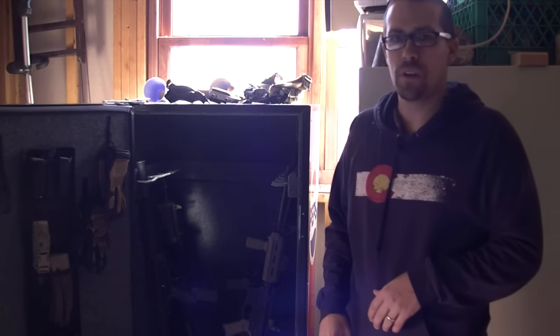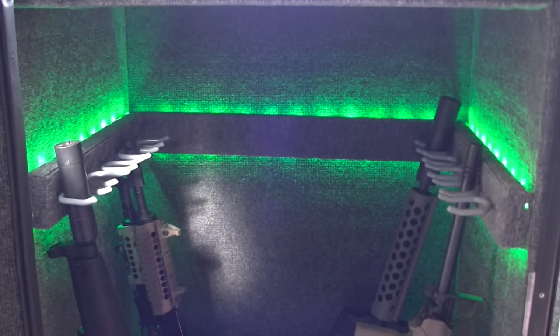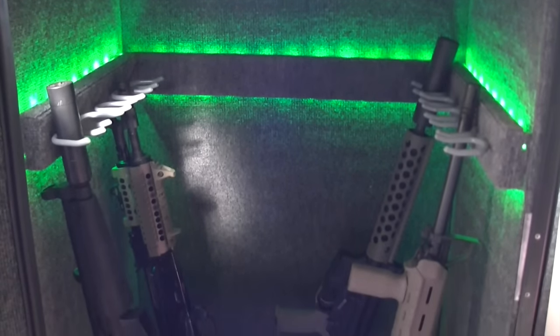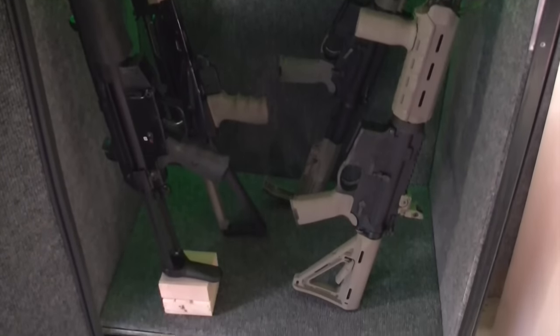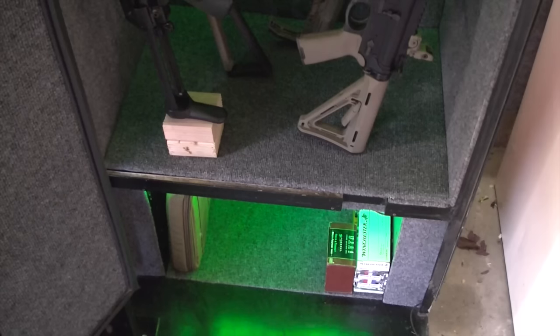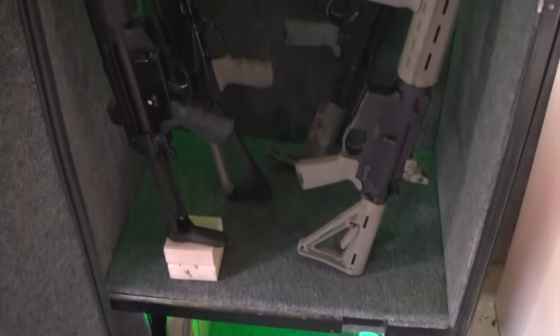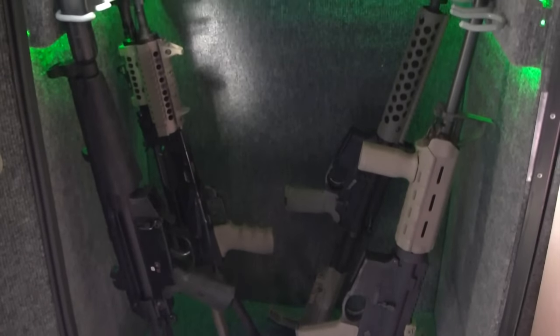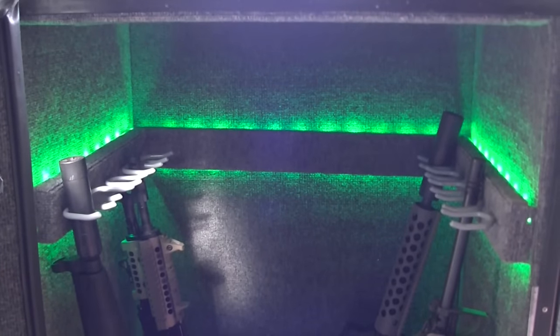Let me take you for a quick tour on the inside. As you can see, it's carpeted, has a gun rack, has lights that work on a remote control — it's quite nice. I'm very proud of this, very excited about the way it turned out. Got space underneath here for ammo or gun cases, things like that.